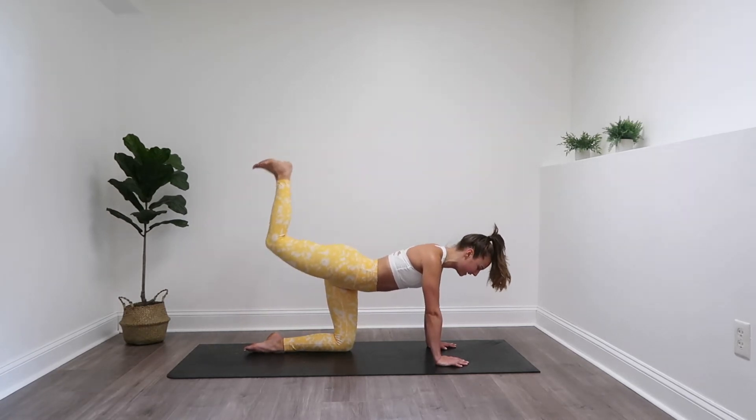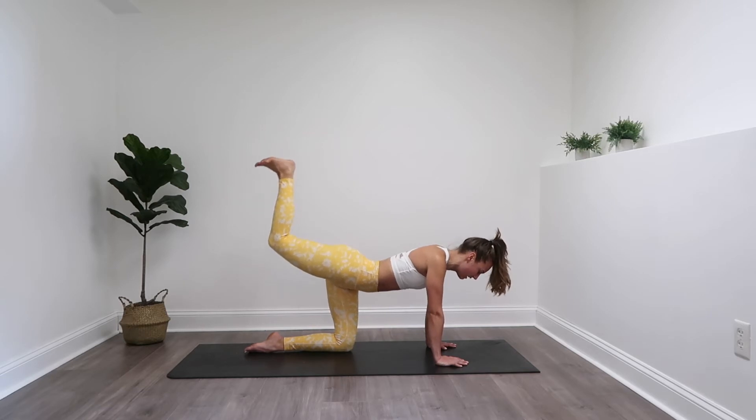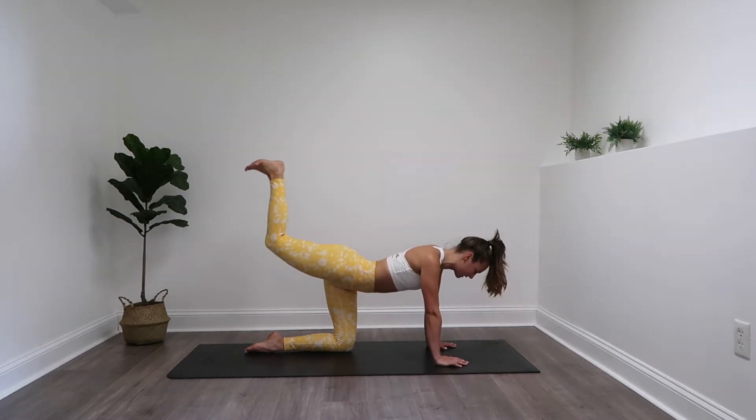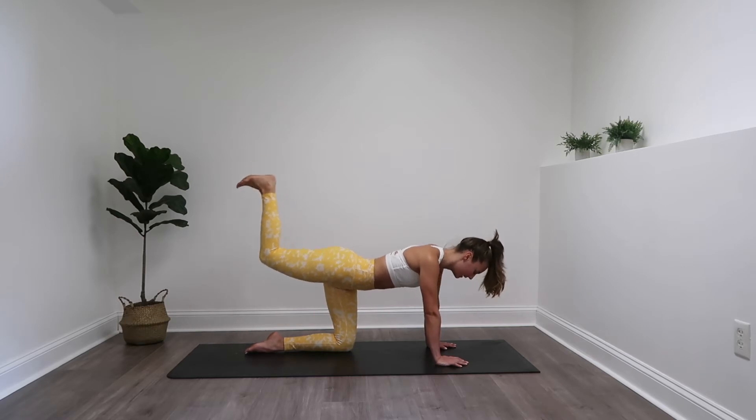Bend that leg, flex that foot. Here we go — two little pokes to the sky, little pulses. Working those glutes. You may even feel this in those calves as you are pointing those toes and then flexing. Squeeze those abs up into that spine.